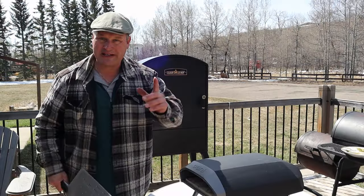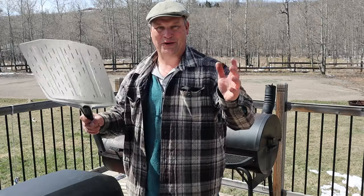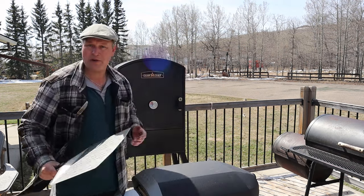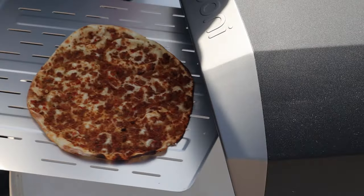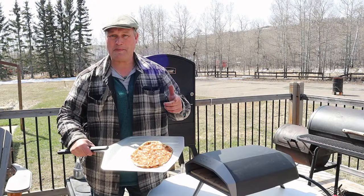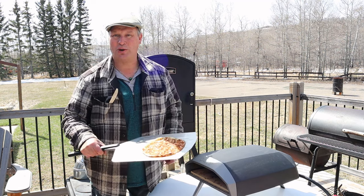And that's where the magic Oni doesn't want you to know happens. We all saw the bagels going in, and now I'll show you what's coming out — it's a Turkish pizza! You put a bagel in, you get a pizza out. That's what Oni doesn't want you to know. And with some lettuce, cucumber, onions, and sriracha sauce, this thing is fantastic.